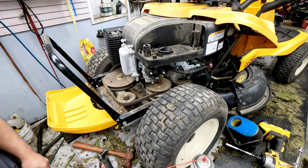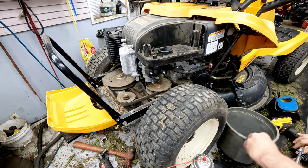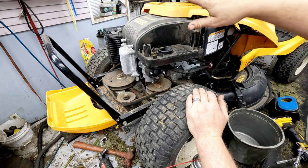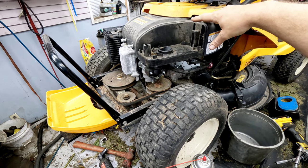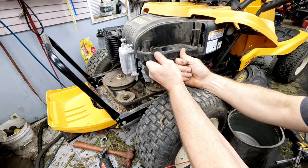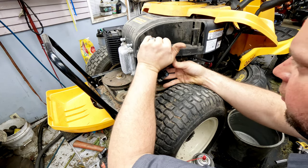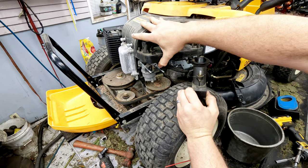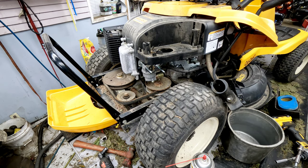Grab a bucket to catch the fuel drain. A lot of people will take this whole cover off — the whole seat and everything — to get to the carburetor, but there's no reason to do that in my opinion. This flips up easy enough that you can pull this off without all that. It's not ideal, but if you pull this up, it will be able to slide out of there. Otherwise you're going to spend another half hour to 45 minutes taking all that stuff apart for no reason.